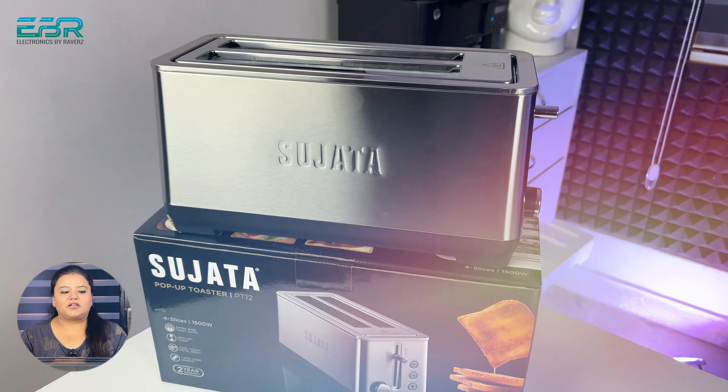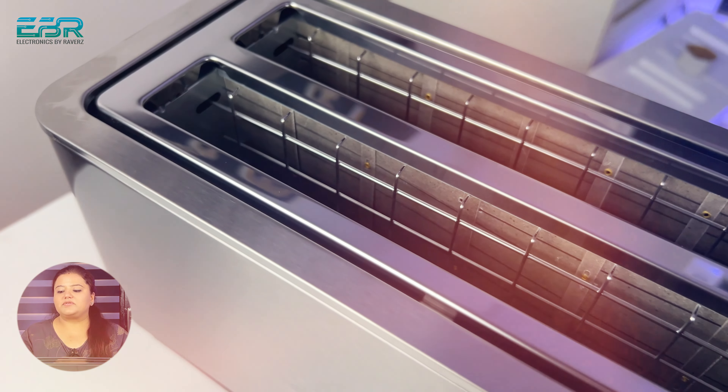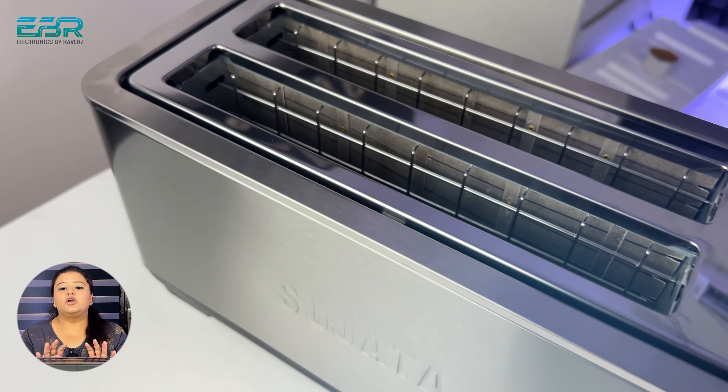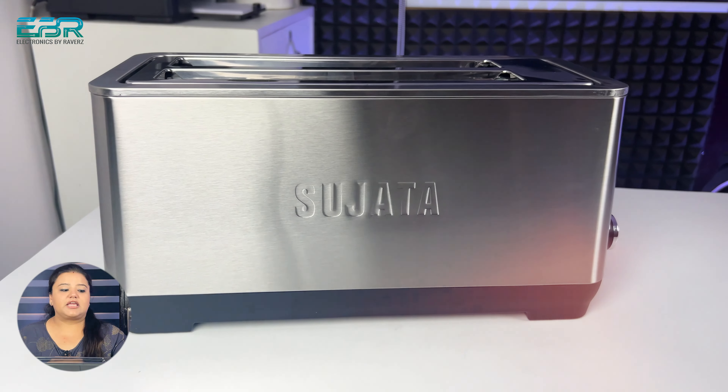If I talk about the look, this is proper steel. The top, the sides — the material is totally steel. You can see the whole steel body in front and the branding is also present.